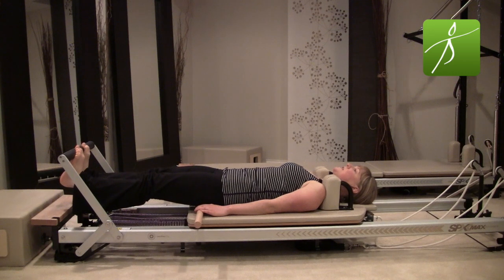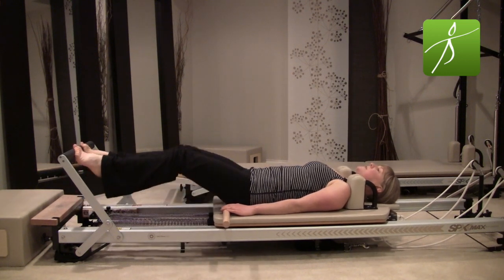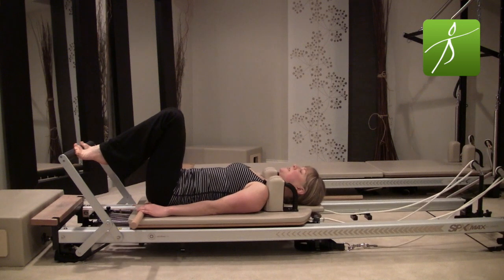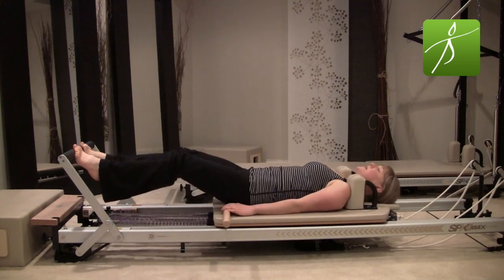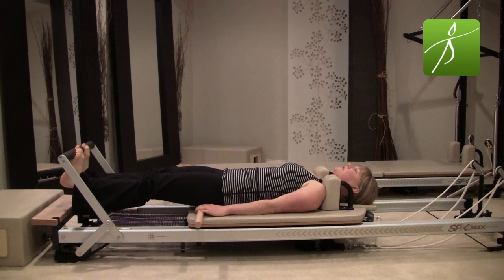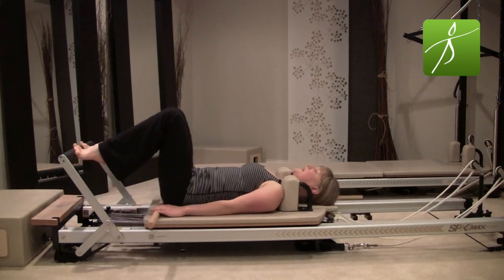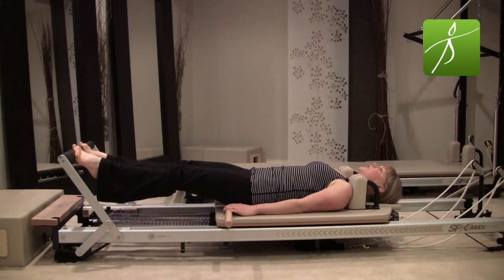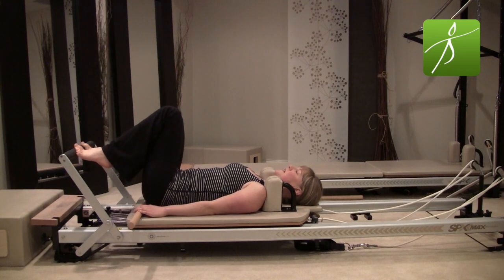Find your glutes and hamstrings — squeeze down into that pole ever so slightly, feel that neutral. Lower your heels under for a stretch, lift the heels up, bend your knees to come in. Press all the way back, find that pole, lower the heels, lift the heels, bend the knees to come in. This pole is our target practice — when you press all the way back, does one thigh touch the pole more than the other? Are you twisted in your pelvis? Does one glute or sit bone touch more than the other? Notice and try to be as equal right and left.